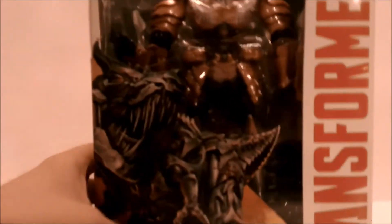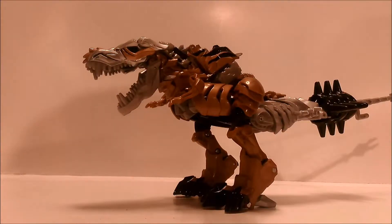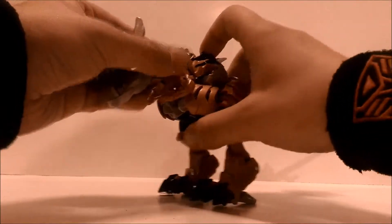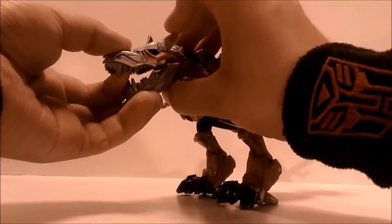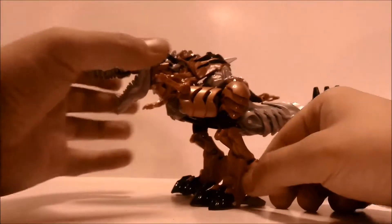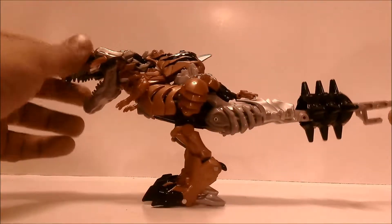Let's get this guy out of the box. Here we have Age of Extinction Voyager class Grimlock out of the package and in his Tyrannosaurus mode. He's pretty awesome — I'm really enjoying these Dinobot figures. I do like Grimlock with these horn ear things, though it makes him look like a more streamlined T-Rex — kind of like bunny ears — but can't really complain. It's a nice movie Grimlock figure and he's pretty tall.